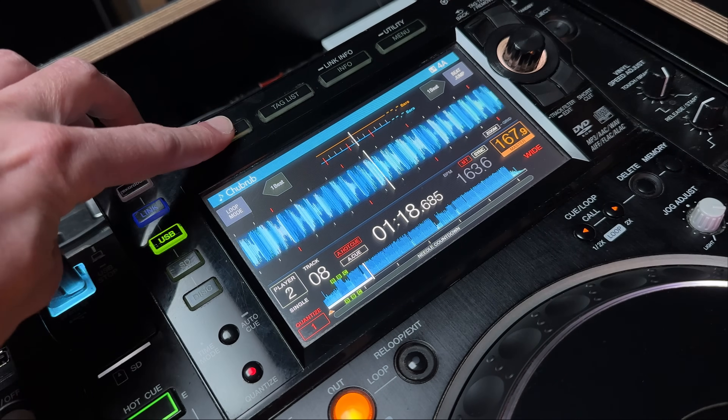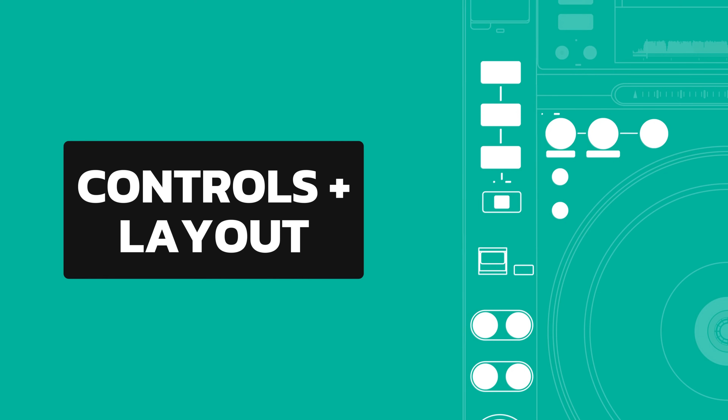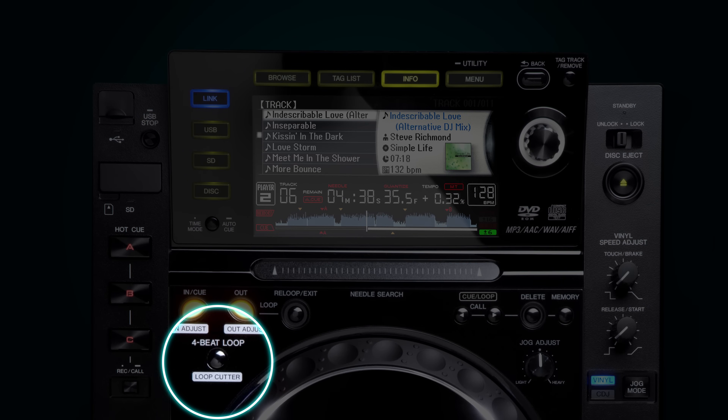One other weird thing about the 2000 is there's not really a 'now playing' view — the different modes stay open all the time, so there can be a lot going on at once. The CDJ 2000 only has quantize down to one beat, so if you like to set hot cues on transients or do finger drumming, you might struggle and probably need to disable it. There's no dedicated quantize button, so you have to do it in the utility menu. There's also a loop cutter button that sets a loop at four beats and halves it on each press, but it doesn't play nicely with quantize, so your timing needs to be on point.